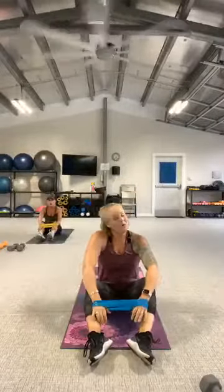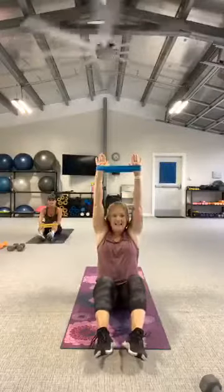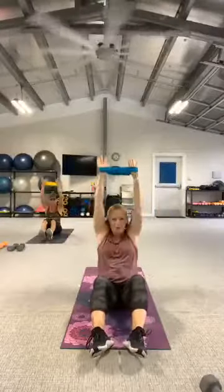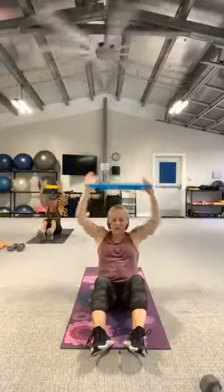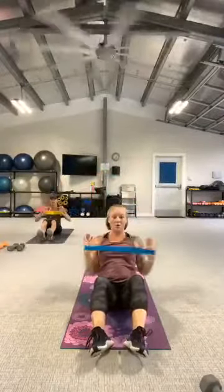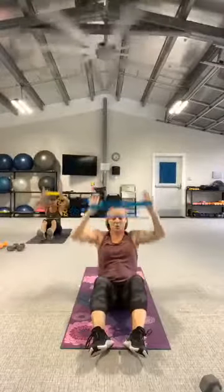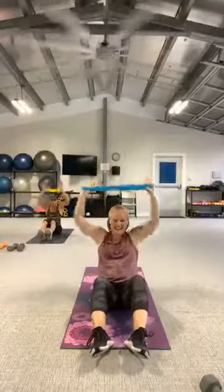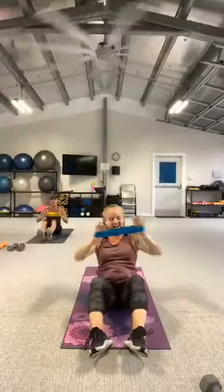We're going to get up one more time — left shoulder is just talking to me too. In three, two, let's go. Hold it down. Two more. And rest. Good work. Stand it up, get a quick drink.